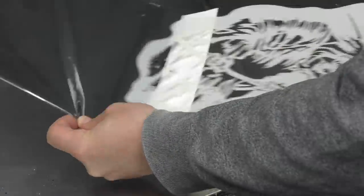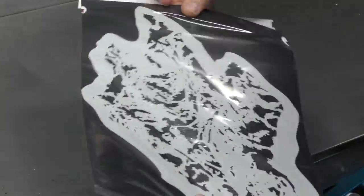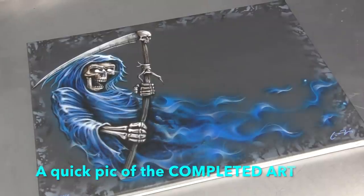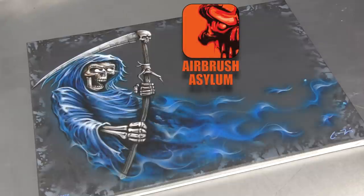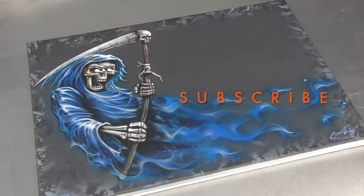Part one, which is this video, is going to show you how to use the template to sketch your design on, complete your underpainting, and I'm going to tone over the artwork with the color of the cloak. In part two I'm going to continue to further detail the artwork, do all the highlights, show you how to complete the smoke flame and the entire Reaper artwork. Be sure to check out part two once you've finished part one. Let's get into the tutorial right now.